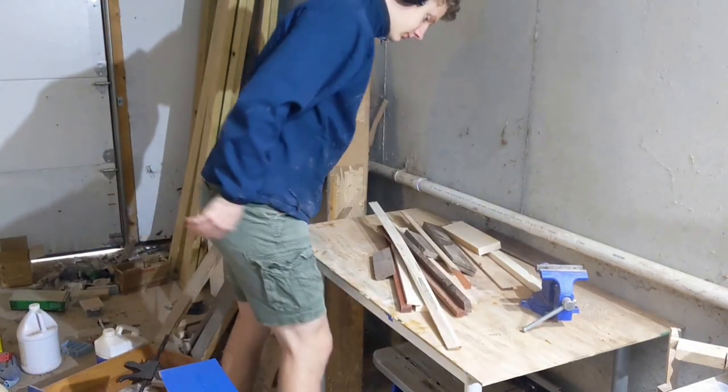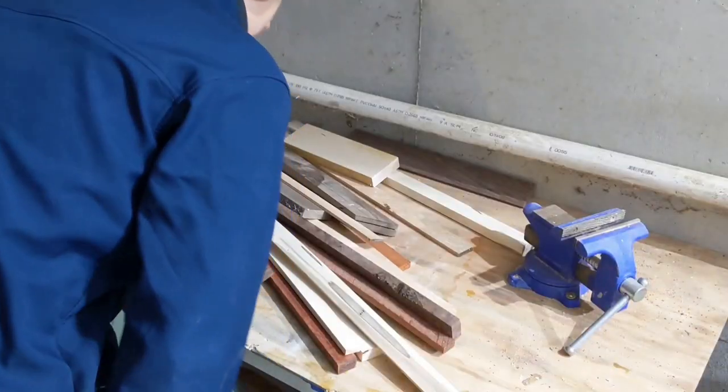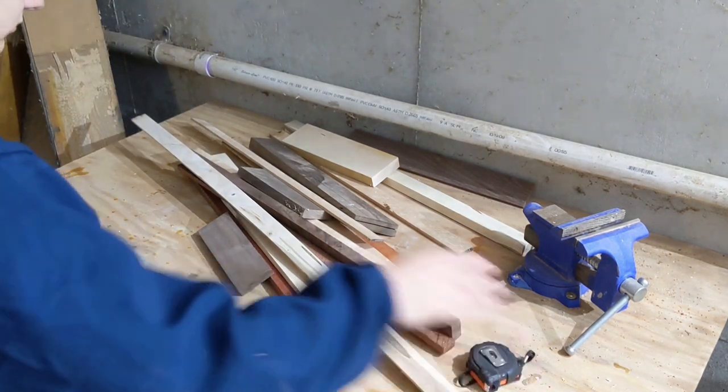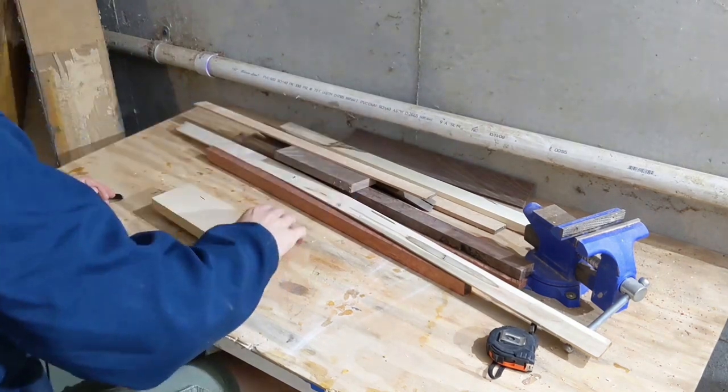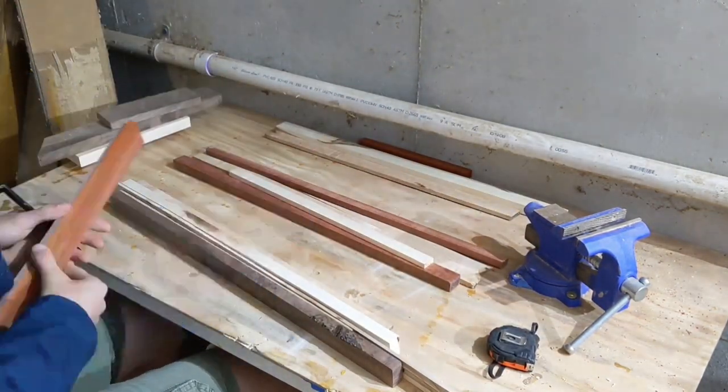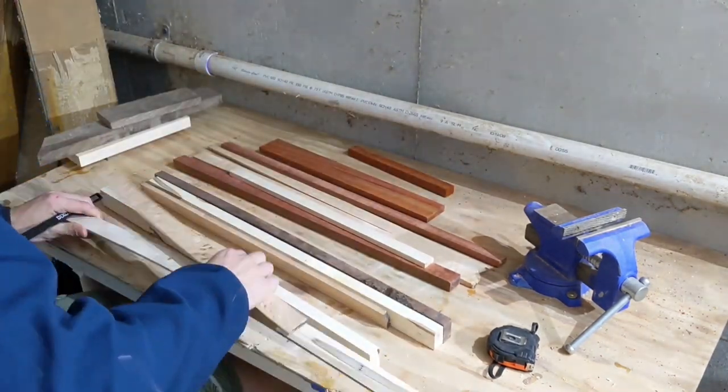I am a scrappy sort of fellow. My shop is typically a mess of sawdust, Valentine's Day cards, random articles of clothing, and little bits of wood that have been tossed aside. And in the past few weeks, I have been trying to deal with this mess by using up some of my scraps.